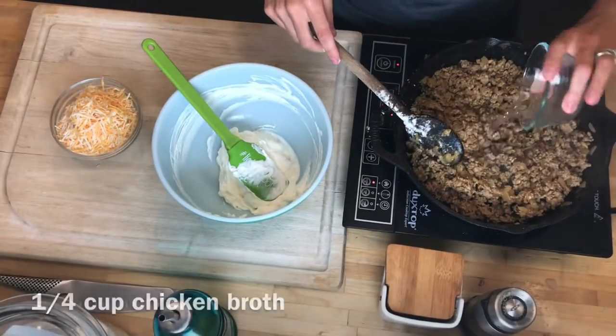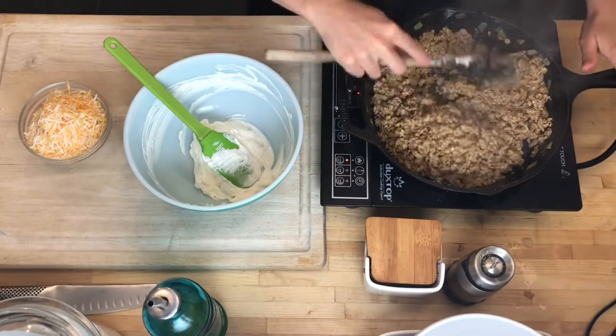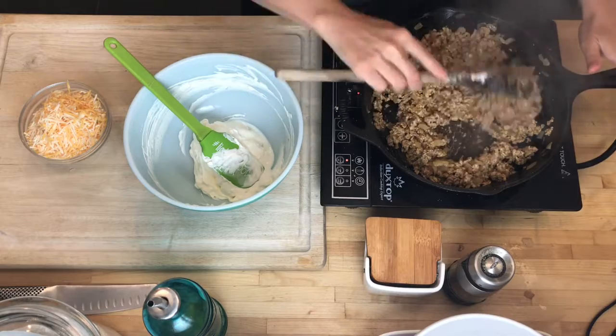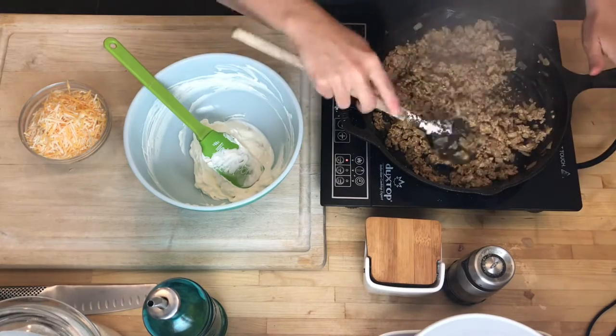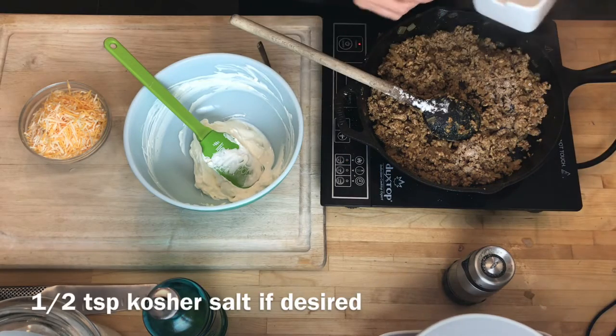Then I have a quarter cup of chicken broth. The chicken broth mixed with the flour and a little bit of fat that's in here is going to come together and form a very thick gravy on the meat. I'm going to give this a taste and add another half teaspoon of salt.